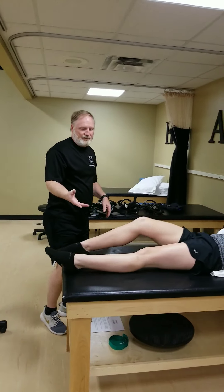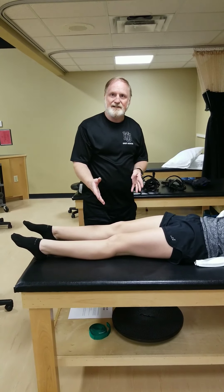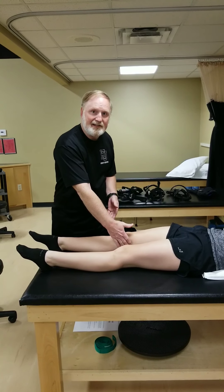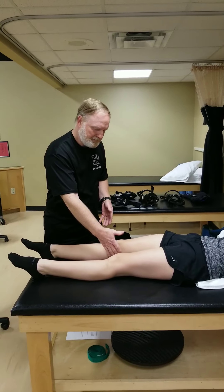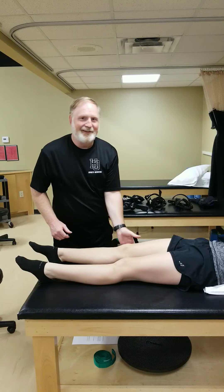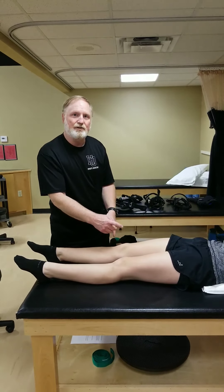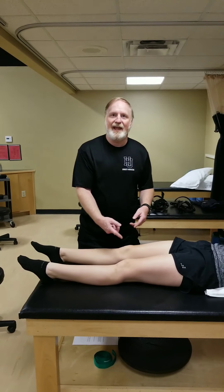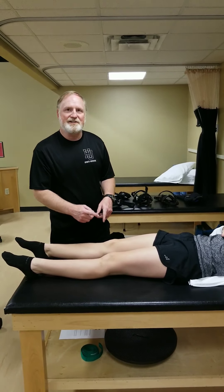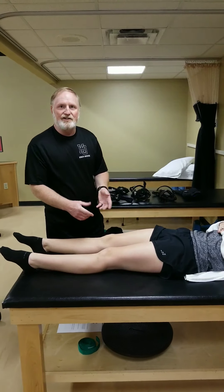Now we're going to do some special tests testing the stability of the knee. We have four main knee ligaments that provide stability: on the inside, the MCL — the medial collateral ligament; on the outside, the lateral collateral ligament; and deep inside the knee, the ACL — the anterior cruciate ligament — and the posterior cruciate ligament. They're called the cruciates because they cross inside the knee. We can test each one of those.